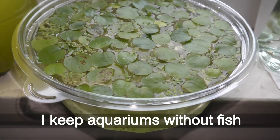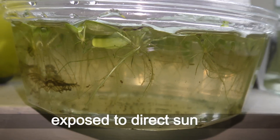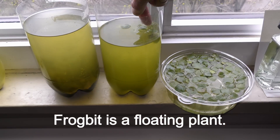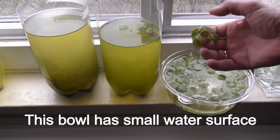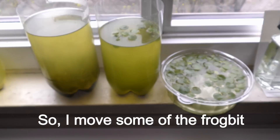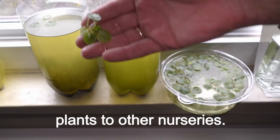I keep aquariums without fish exposed to direct sunlight. Frog bit is a floating plant, and this bowl has a small water surface to accommodate all the frog bit, so I move some of the frog bit plants to other nurseries.